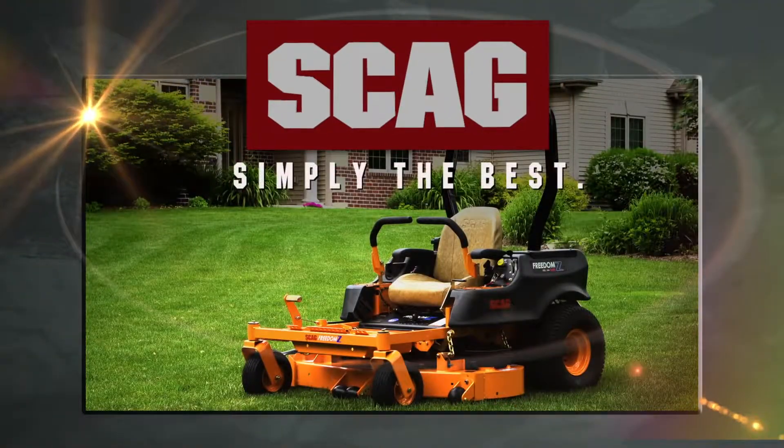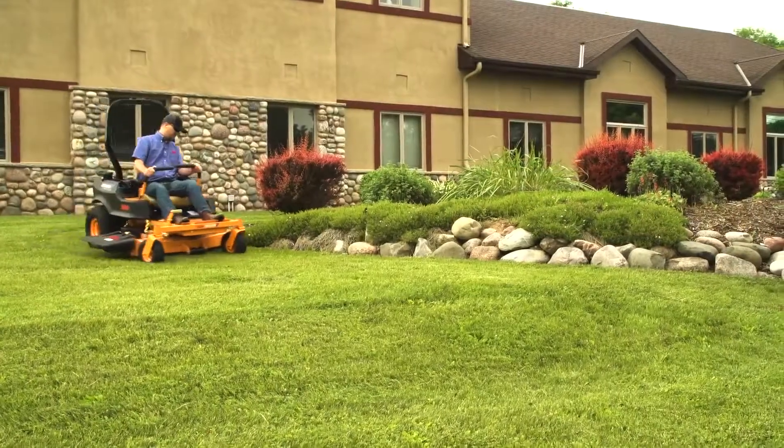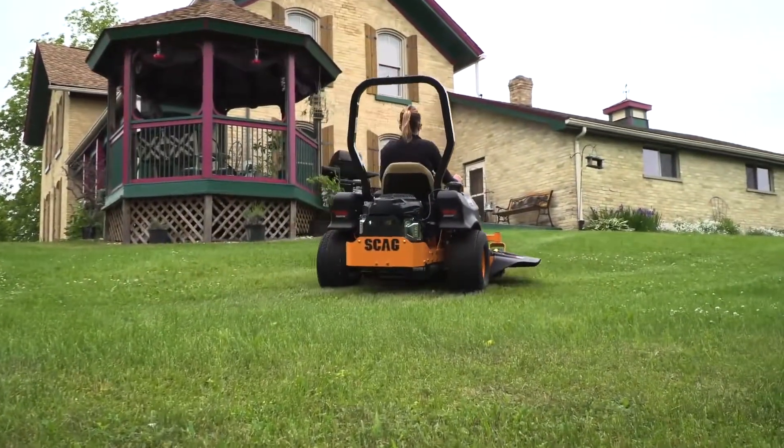The Scag Freedom Z — tough and dependable. An ideal entry-level commercial mower, and perfect for the homeowner who wants professional quality results.